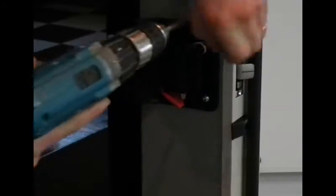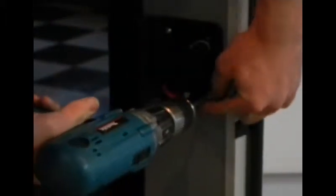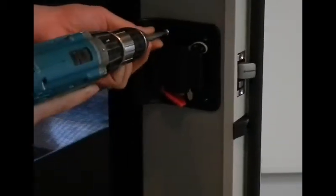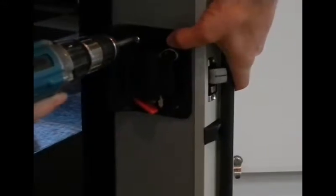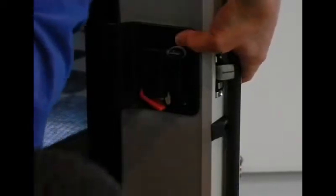There are four screws on the inside of the latch that need to be taken out in order to remove the latch. Back out all four of those screws. You might want to leave one screw in and hold the latch in place when you remove the last screw. Be careful so it doesn't fall — hold both sides of the latch with your finger as shown, then remove the screw and set your drill down.